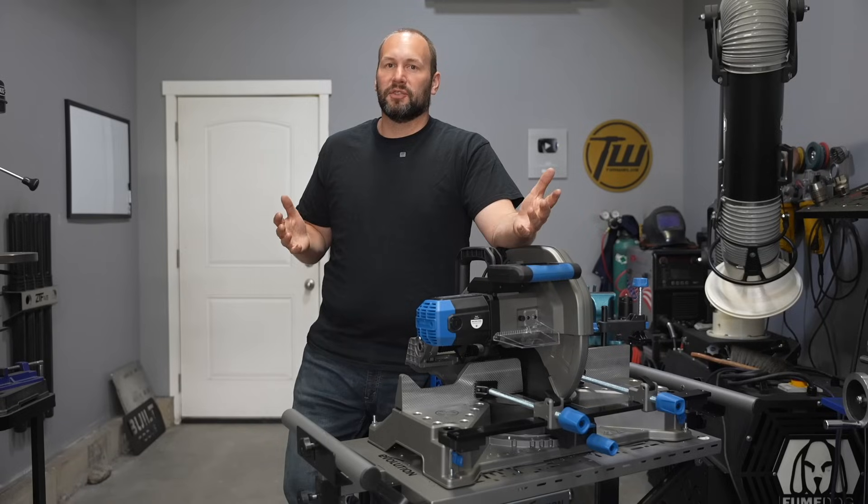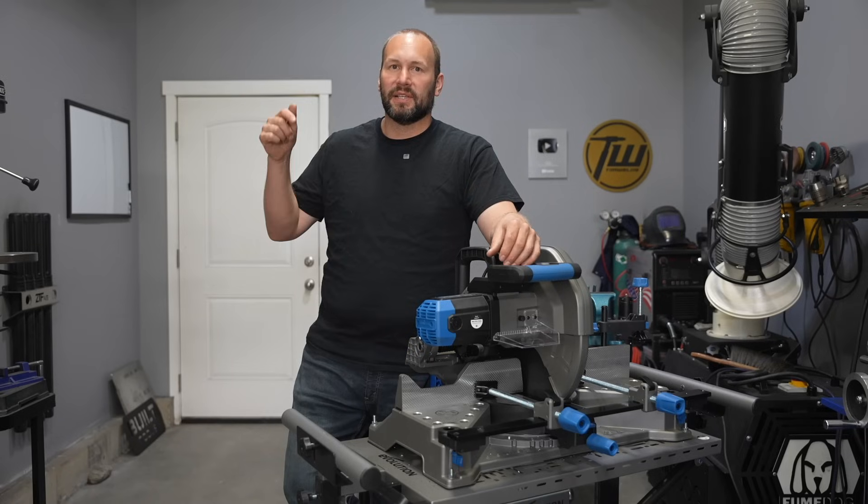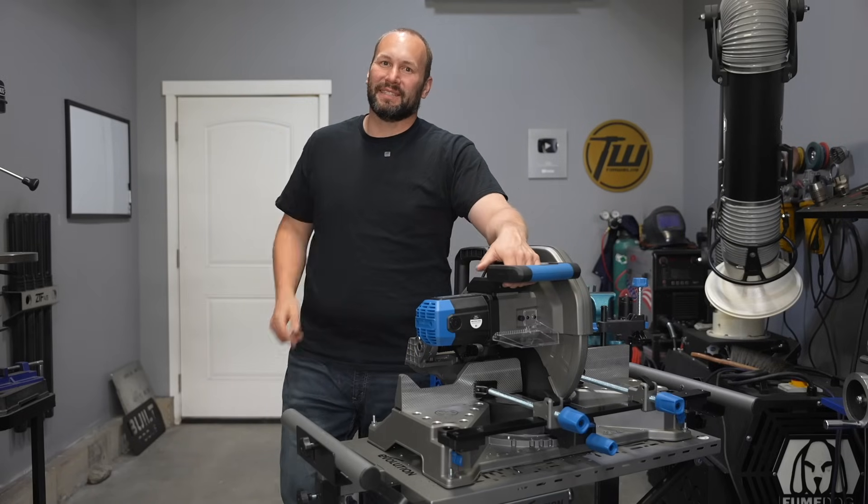If you want to check out the full specs and learn more about this saw and the rest of their new Evo Max lineup, I'll put a link to the website down in the description below. Thanks a ton for tuning in — we'll see you next time.